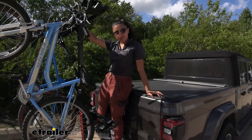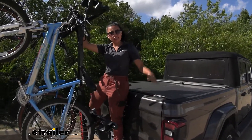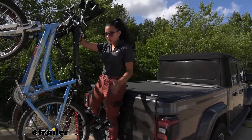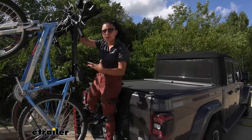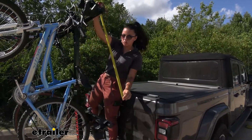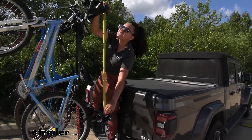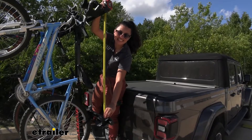This can accommodate wheelbases of up to 50 inches. As you can see on our Gladiator, it sits up above the truck bed. For longer bikes, from the handlebars down to where it fits the bottom cradle, the maximum is 50 inches. The minimum — from the bottom of the wheel to the handlebars at the top — is 36 inches.